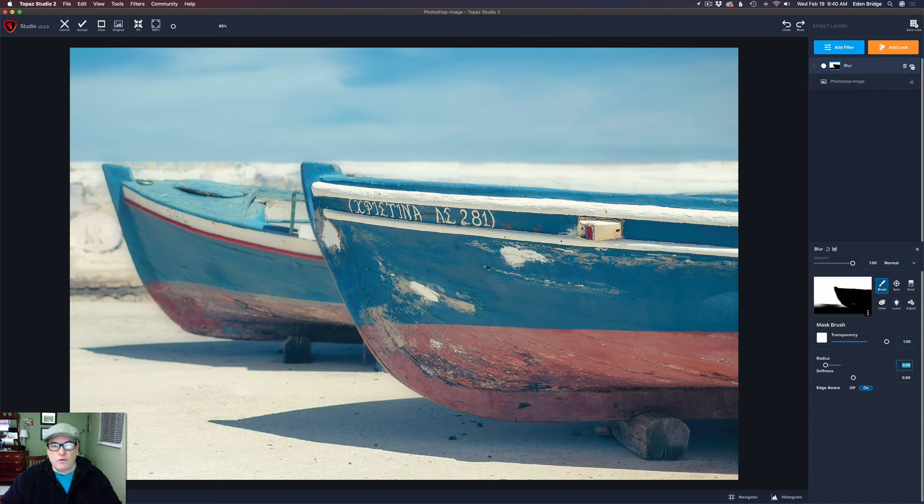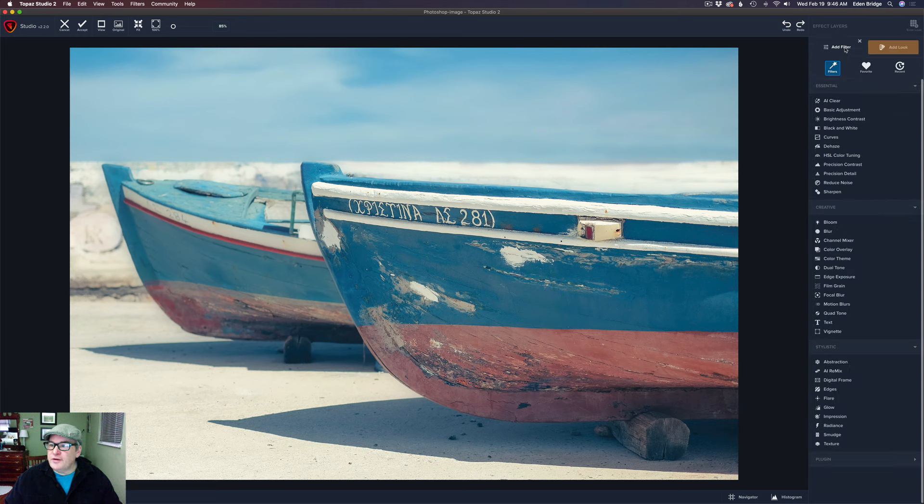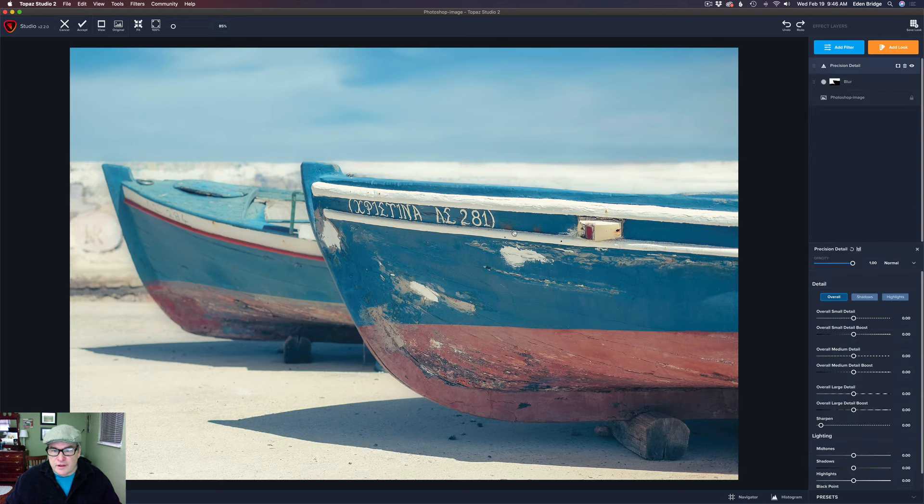Let's look at the before — there's the before and there's the after. I like that little bit of diffusion in there, I think it really stylizes the image a little bit more. And the next thing I want to do is add some nice detail on this boat in the front — we're also going to work with its color. Let's come to add filter, and this time we're going to do a precision detail. I really love this filter.